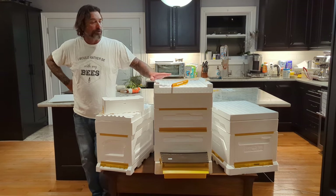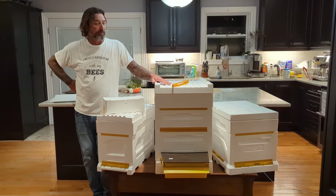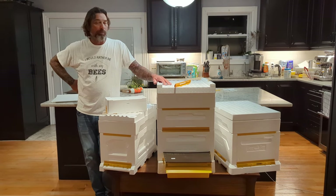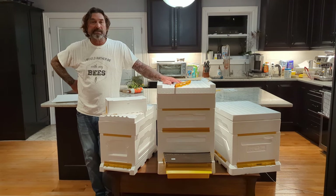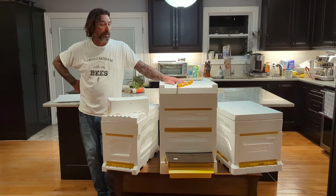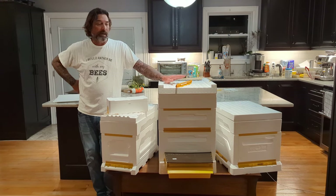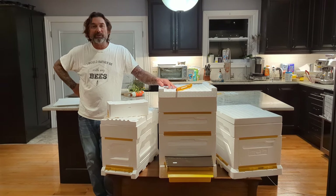If you're looking for a new and innovative product available in Canada to help your bees live through our harsh Canadian winter, think of the Bee Box system by Paradise Honey. We have a huge inventory and more on the way. Give the shop a call, talk to Kiara, have a good one.